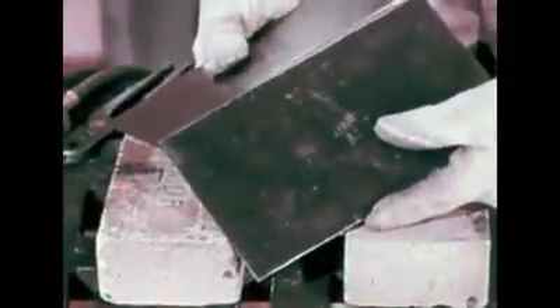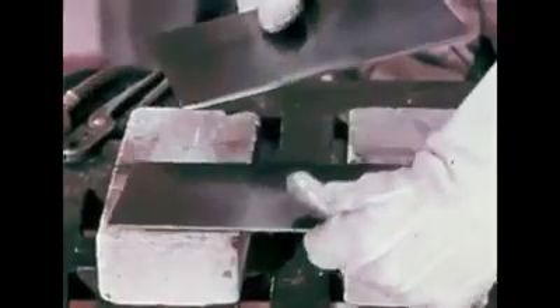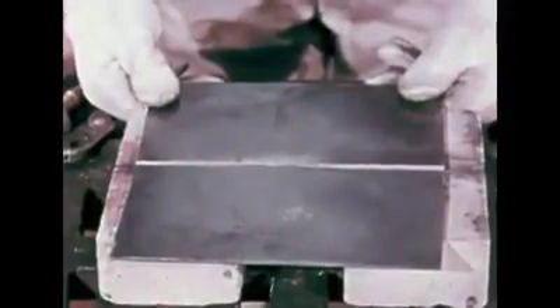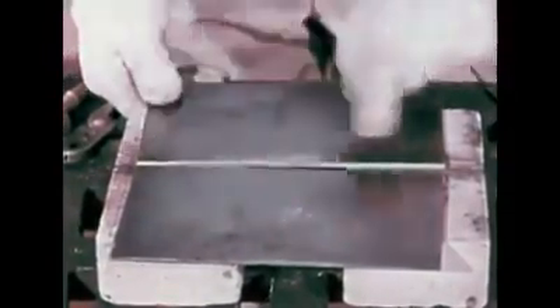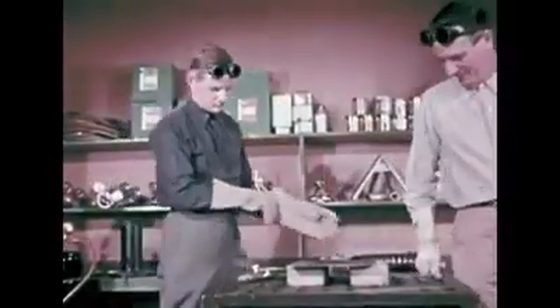Now let's use this technique to weld two one-eighth inch sheets together. These sheets have been beveled at the edges to assure deep penetration of weld metal. Space the sheets about one-sixteenth inch at the right, widening to about one-eighth inch at the left. They will be drawn together as the weld proceeds.